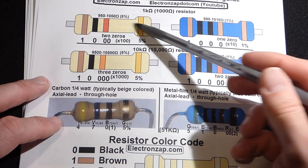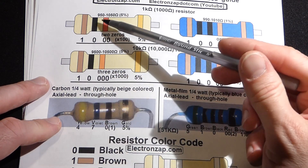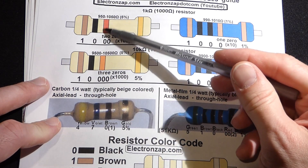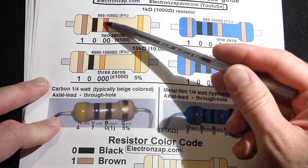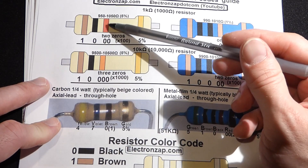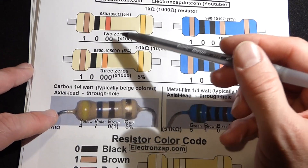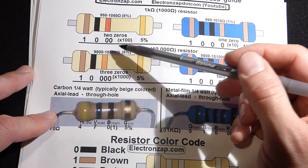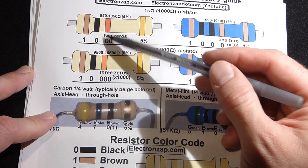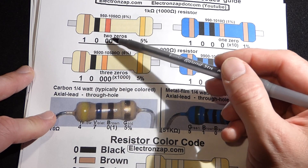With the 1 kilohm resistor, we'll do the beige one that has four stripes first. We have brown for the first stripe — brown is one. Black for the second stripe — black is zero. Those are the first two digits. The last stripe for resistance (not counting the tolerance stripe) is the multiplier — the number of zeros. We got red for two, so that means two zeros. That's 1-0-0-0: one thousand ohms.